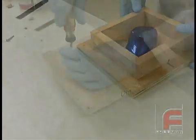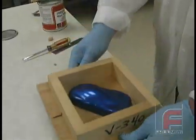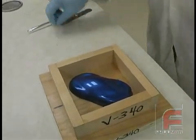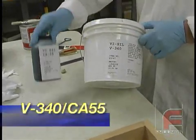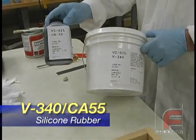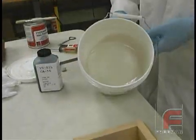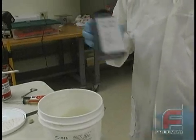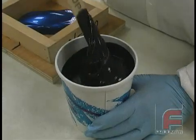Finally, we screw on the sides of the mold, and now we are ready to pour the silicone rubber. For this demonstration, we are showing Bluestar's V340 and the CA55 catalyst. The other option is the CA45 catalyst, which would change the hardness and flexibility. After the catalyst is shaken inside its bottle, we are mixing 10 parts base to 1 part catalyst by weight.